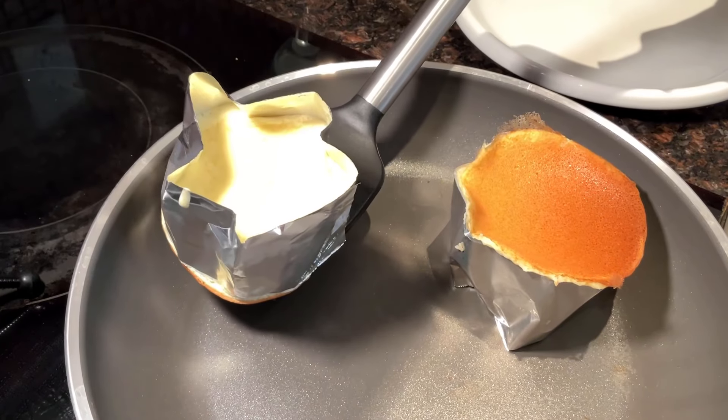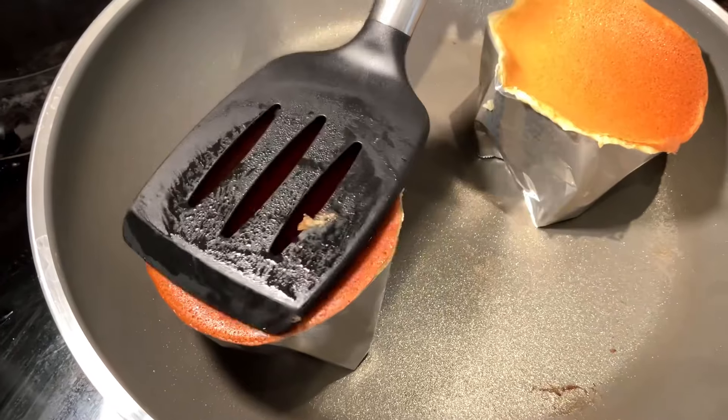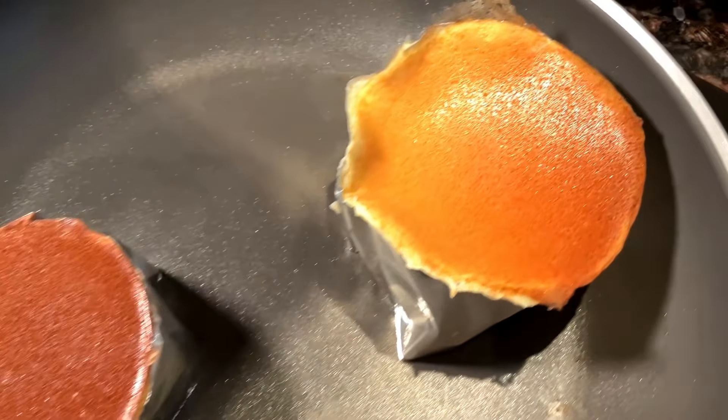One, two, three — go! This one's better. The color looks perfect. Let's put more water on and cover it up.